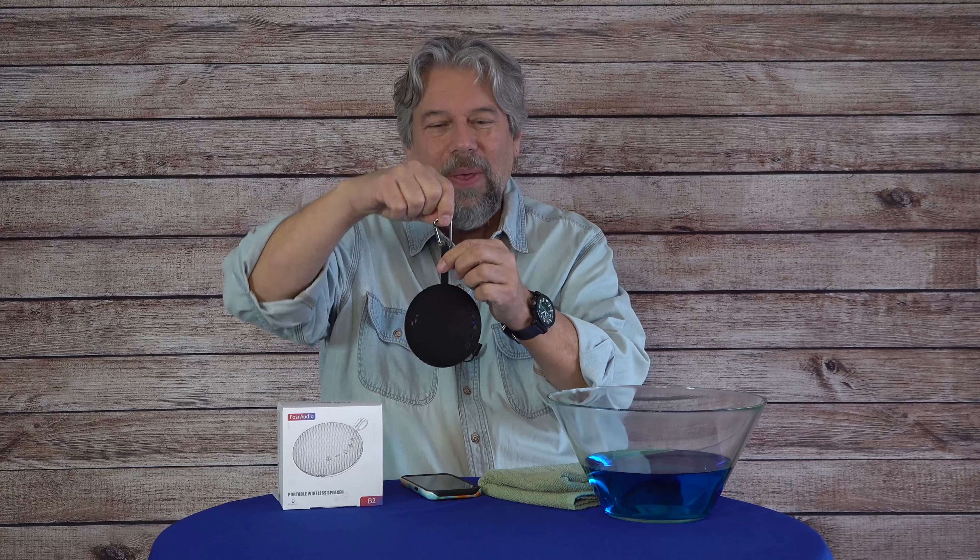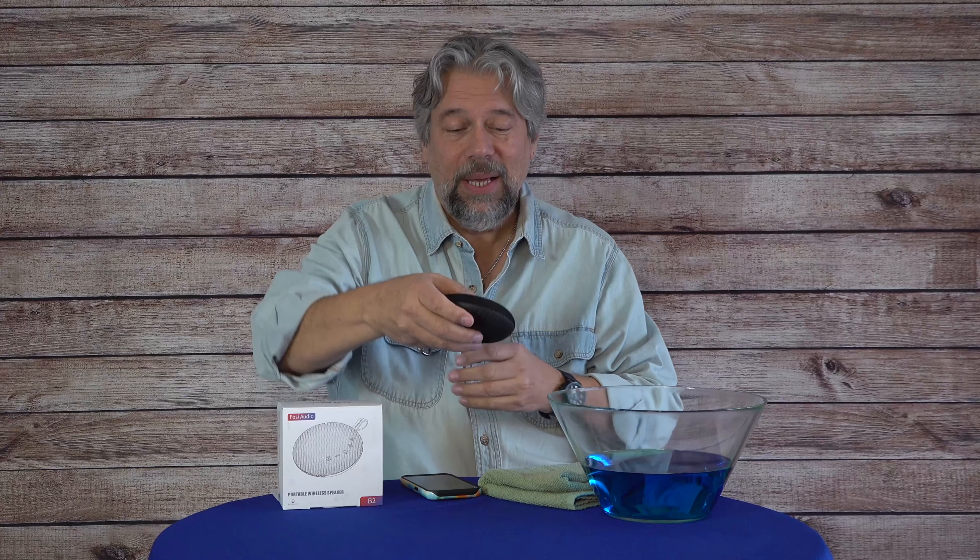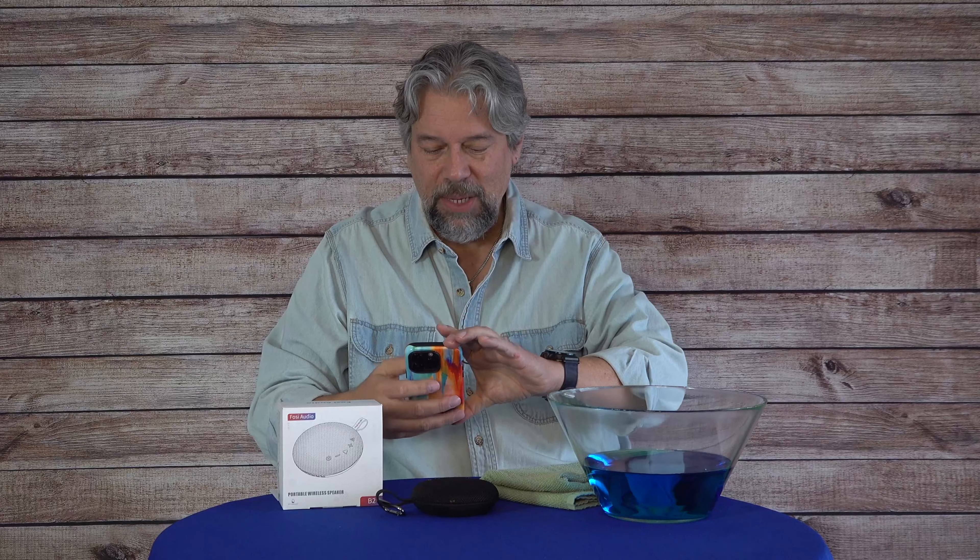It comes with a carabiner too, so you can hook this to your backpack and rock out while you're on your next big backpacking expedition. So with that in mind, let's get some demos going. Let's get some music and see if I can get to my music. Here we go.